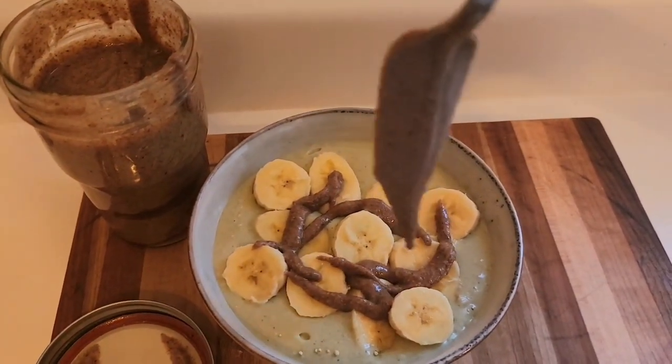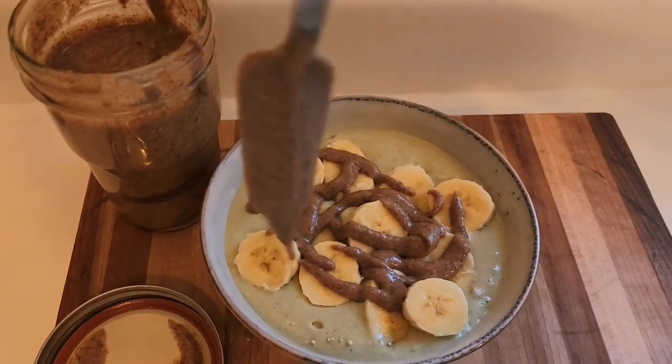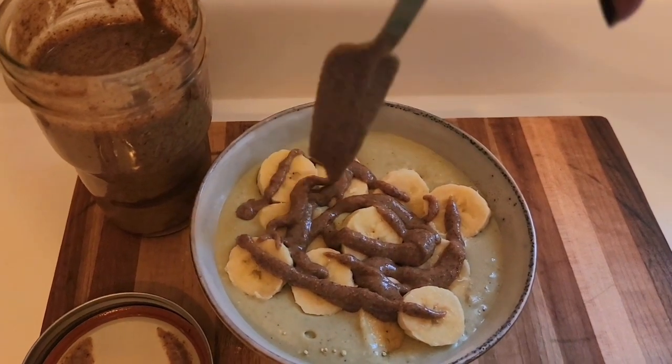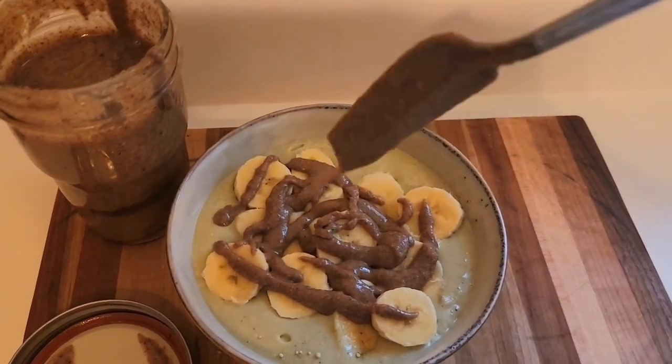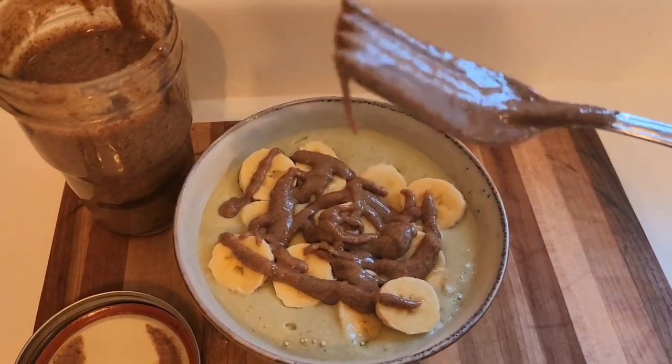Remember, have fun in the kitchen. Eating healthy doesn't have to be boring. Make good, healthy choices, and I will see you next time for another healthy dish.